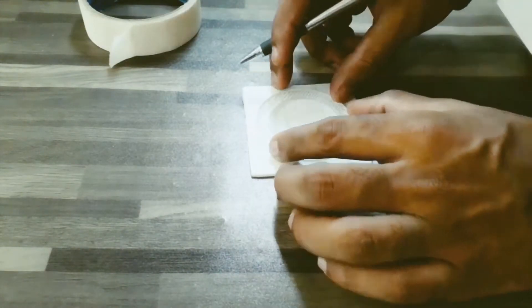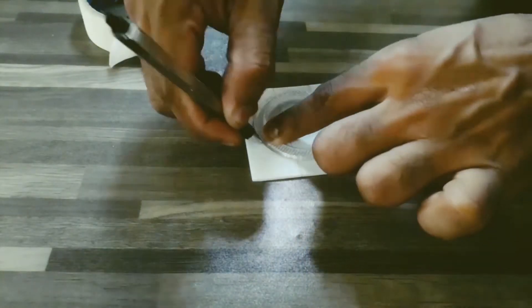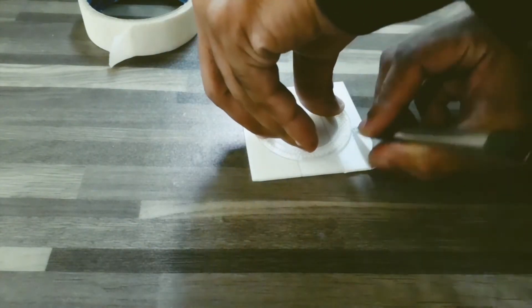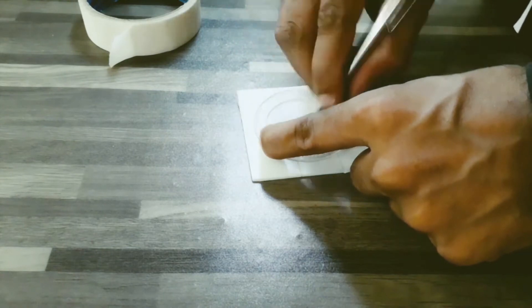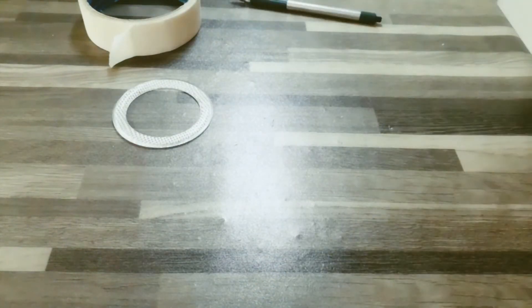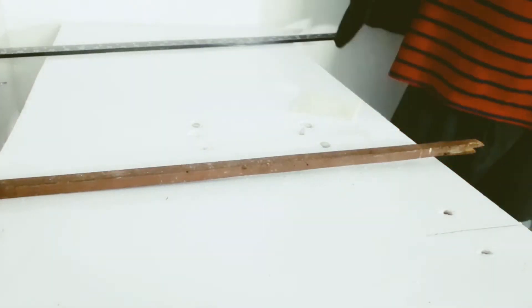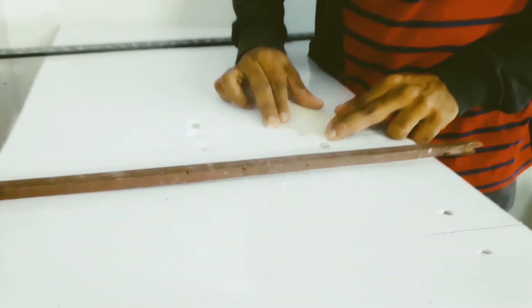I shaped a white diffuser sheet square and applied paper tape to reduce scratching while tracing the DRL lens size. Then with fast speed using a jigsaw, I made a rough circle ring the same size as the DRL lens.